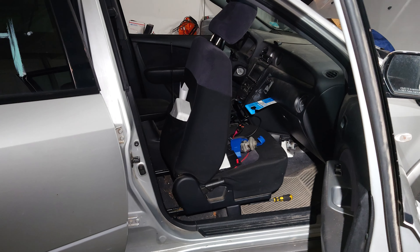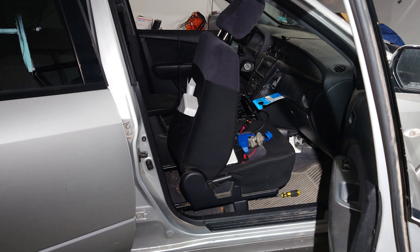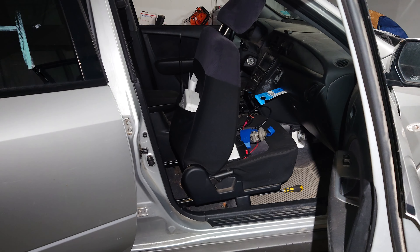Today we're going to be working on a 2003 Mitsubishi Outlander. We're going to be replacing the downstream O2 sensor.